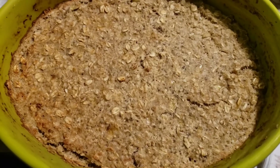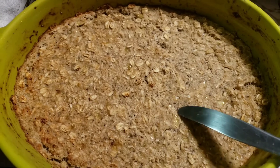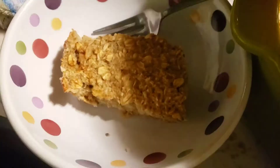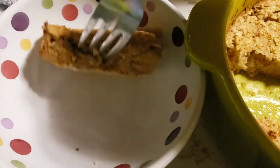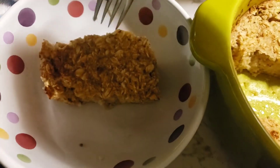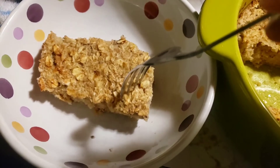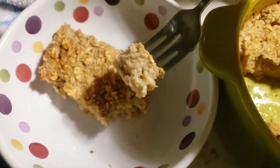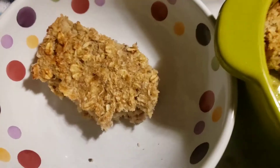I'm going to bake it at 350 for 40 minutes and I think it looks pretty good. I'm going to cut into it and see what it looks like. It looks good. Let's try it. Yep, it's good.